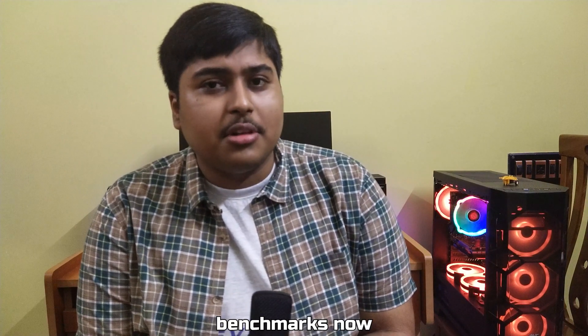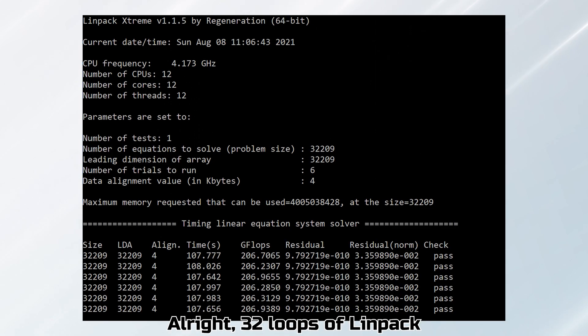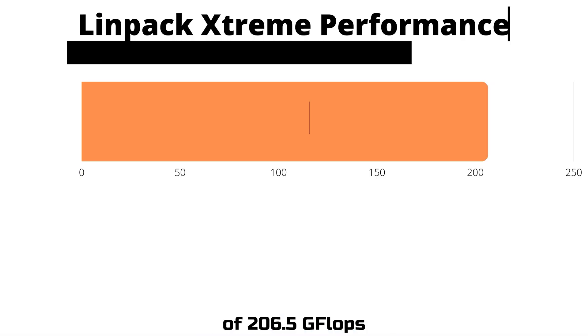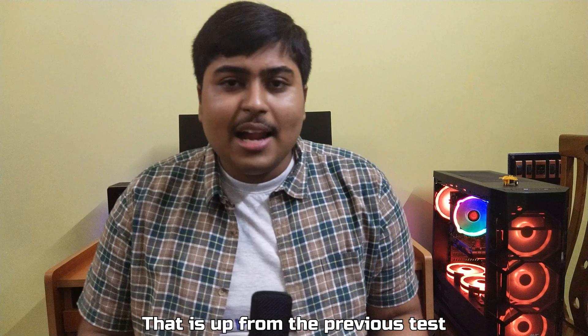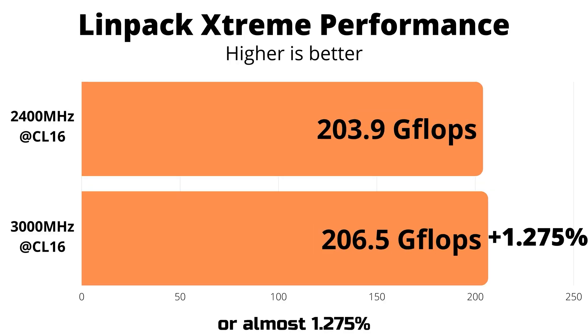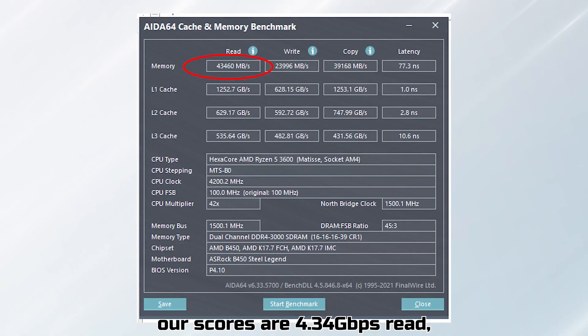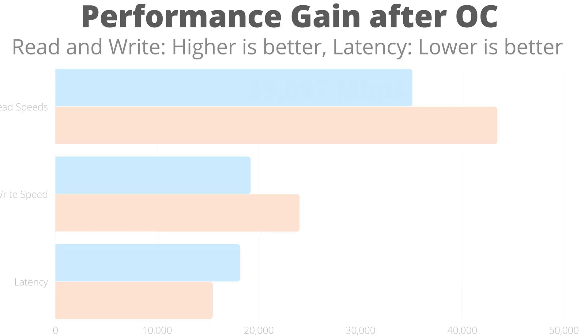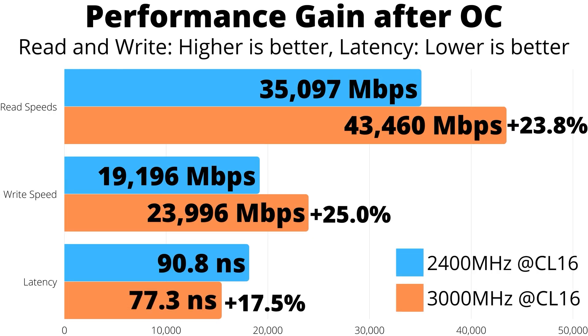Let's run LINPACK and AIDA64 benchmarks now. With 32 loops of LINPACK at 8 GB, we get a performance of 206.5 GFLOPs — up from the previous test by 2.6 GFLOPs or almost 1.275%. In the AIDA64 benchmark, our scores are 4.34 Gbps read, 2.39 Gbps write, and 77.3 nanosecond latency — a staggering 23.8%, 25%, and 17.5% gain respectively.